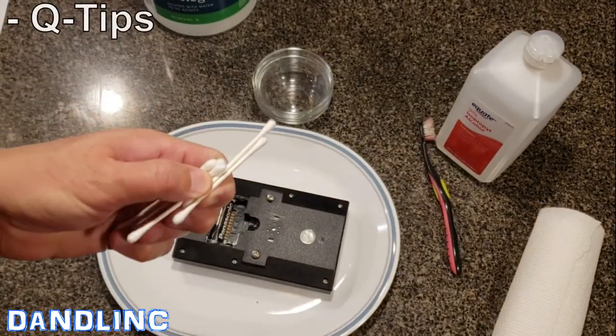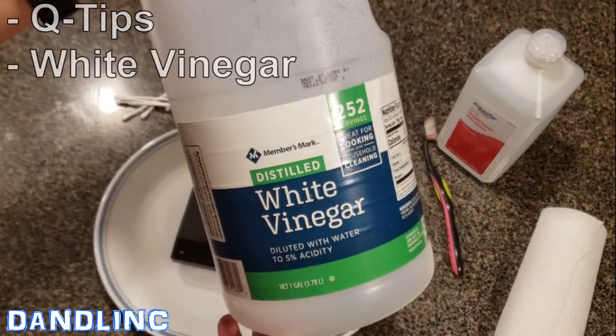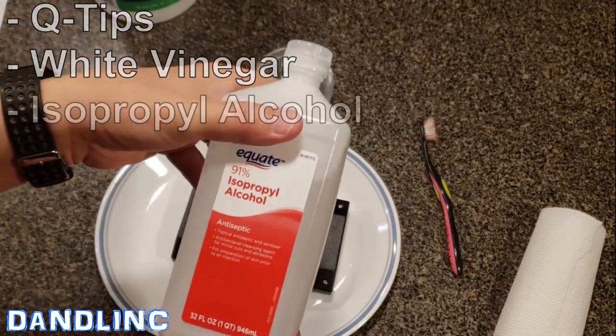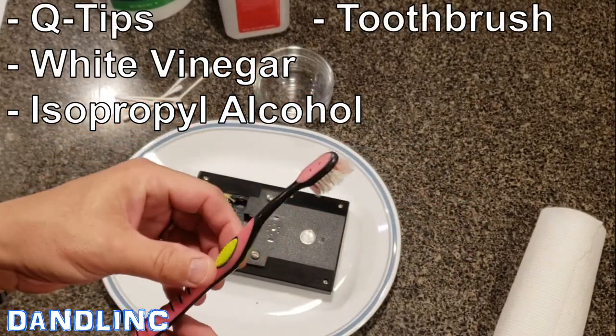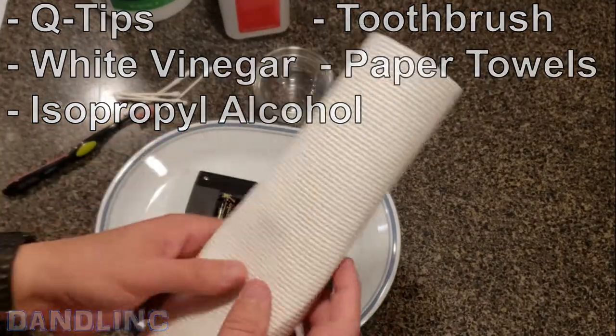You're going to need q-tips, regular household white vinegar, regular household isopropyl alcohol, and an old toothbrush used just for cleaning — make sure you don't use this for people. And then of course just paper towels to help wipe up the mess.